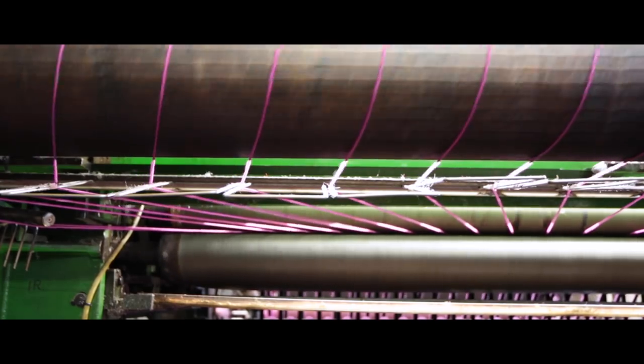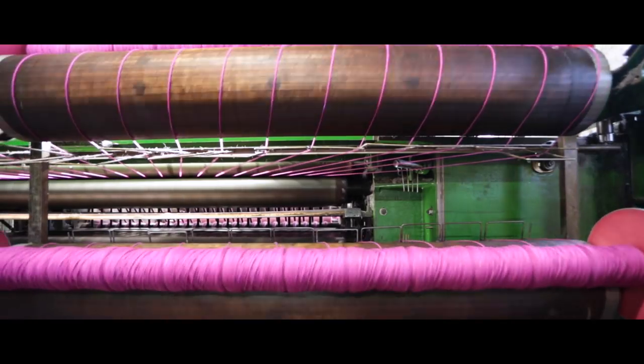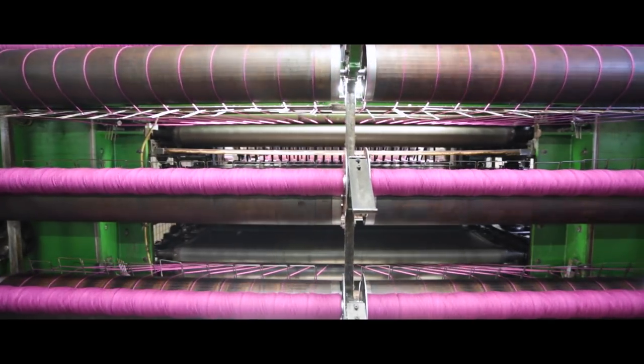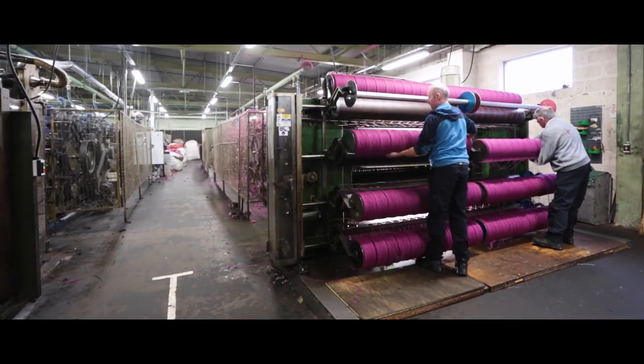The wool at the back of the hopper is still in a fleece-like form. When it travels through the machine, it forms onto a thread which is spun or put onto bobbins, ready for the next process, which is spinning. The thread is still very weak at this point, but spinning will add the twist and strength into it.